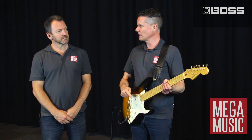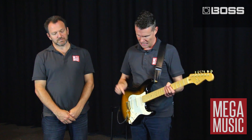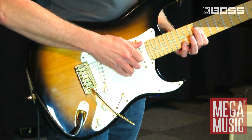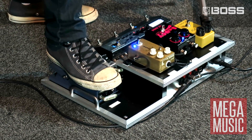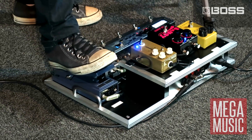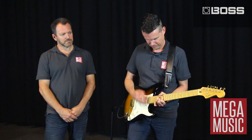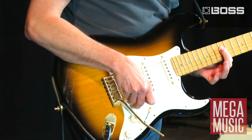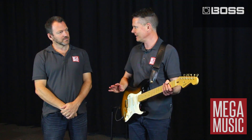This next patch we've actually got a dual delay, and we've got the expression pedal set up so that we can control the volume of the echoes, and the FS7 is set up so we can tap in the tempo. And this next patch we've got the expression controller set up to control the gain on the distortion sound.